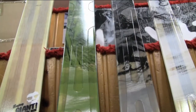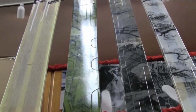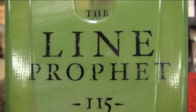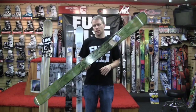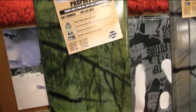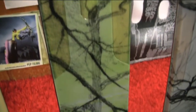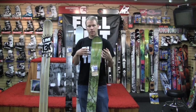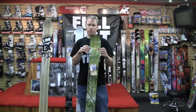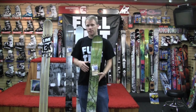For skis that are more lift service, inbounds-friendly, we have the Profit family: we have the 115 right here, we have the 100, and we have the Flight right there. The 115 is really aggressive — it's got two sheets of metal in it. We call it our Metal Matrix, where there's a top sheet of metal and then a bottom sheet of metal just past the base of the ski, and we put just enough metal into the ski to give it a lot of torsional rigidity.